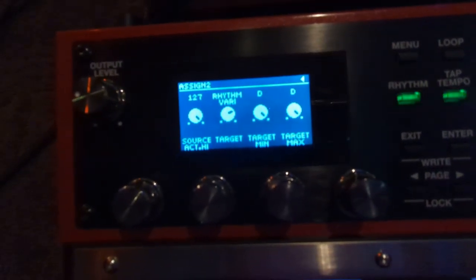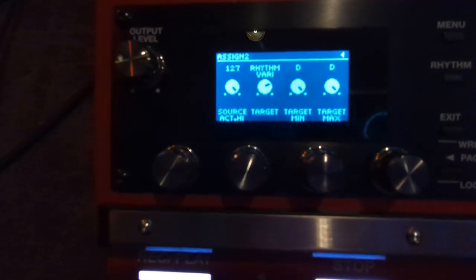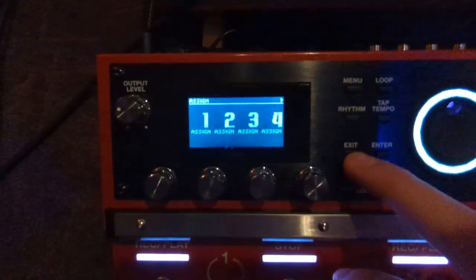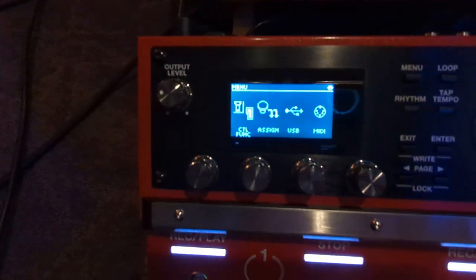Once you're on Rhythm Variation, you can set Target Min and Target Max to whatever variation you want on that specific track. For Assign 1 on track one, I have it set to A. For Assign 2 on track two, I have it set to minimum D and maximum D — that's why when I click track two it goes to variation D.